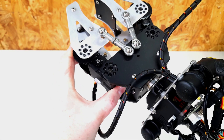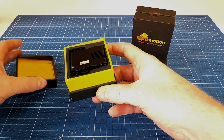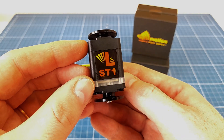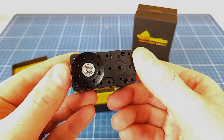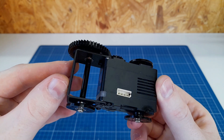For the movements I'm using Lynx Motion smart servos. The servomotors are specially designed for robotic applications. They have a symmetrical body, a lot of mounting options, and also several brackets and accessories — such as this gearbox, which makes it even stronger.